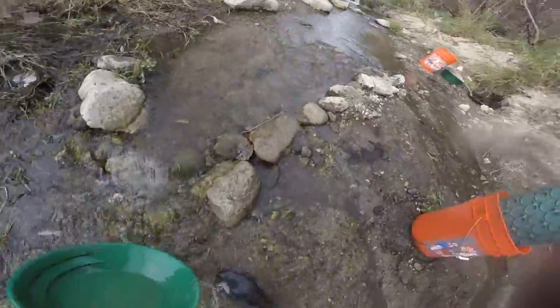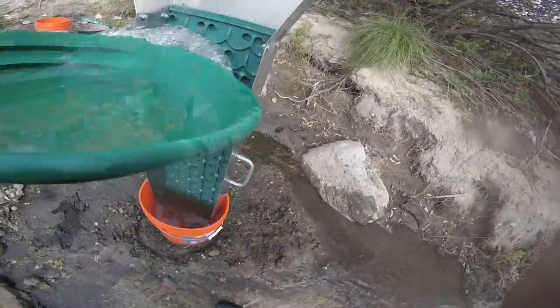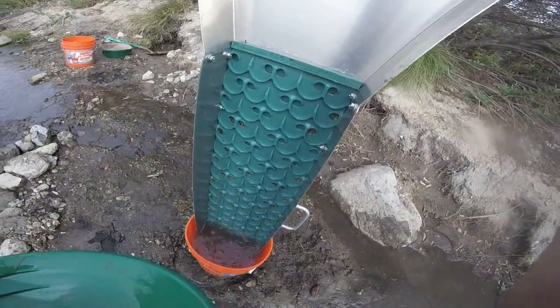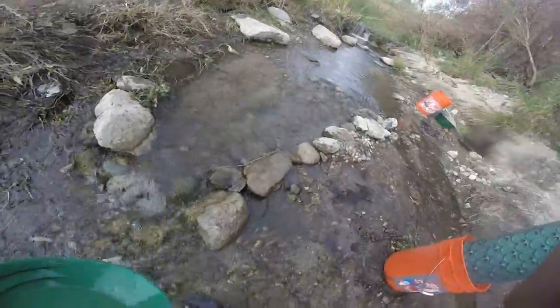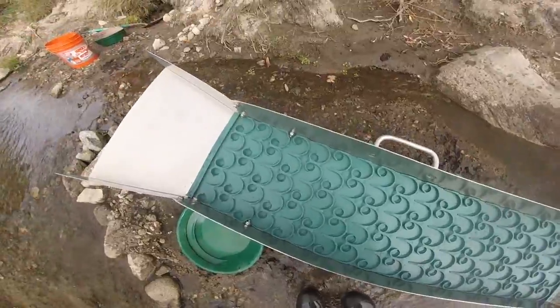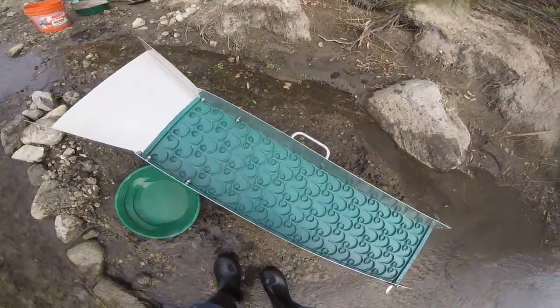All right, let's see. Got the old super sluice pan here. I'm getting there. Might have to take it out. Let me tilt it. I got the old dream mat cleaned up pretty good. Now I'll pan out my concentrates.